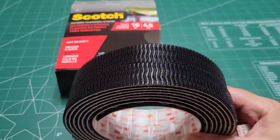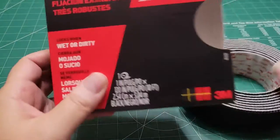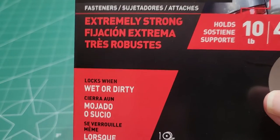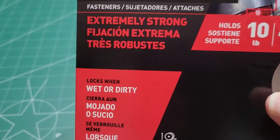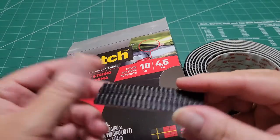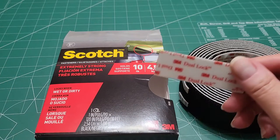I also wanted to tell you that it says you can use these on wet or dirty surfaces. But I prefer to clean the surface with rubbing alcohol, make sure it's dry, then go ahead and attach this — peel the backing off and attach it. I do the same thing on the other object that I'm attaching. I use rubbing alcohol.